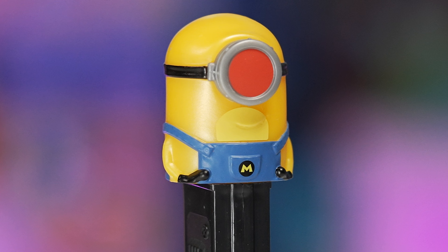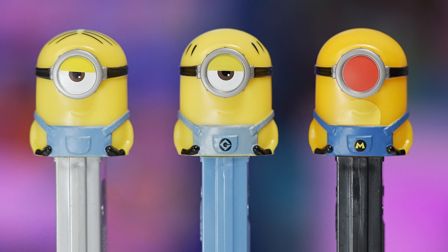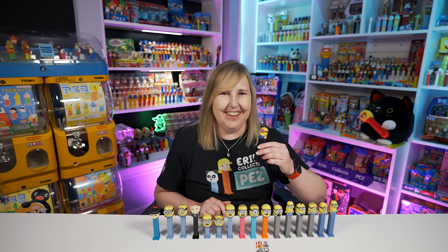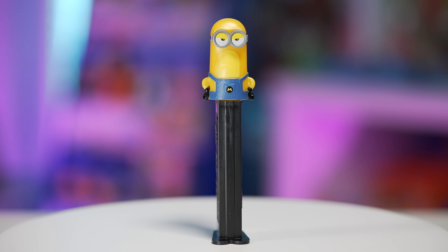This Mega Minion Mel PEZ is a darker yellow — I like the yellow on these, it almost looks a little iridescent. It's got the red eye and even the overalls are darker. This time instead of having a little G on the pocket it has an M — maybe for Mega Minion or Mel? Super cute. I really like these new ones. And you can't have Mega Minion Mel without Mega Minion Tim.